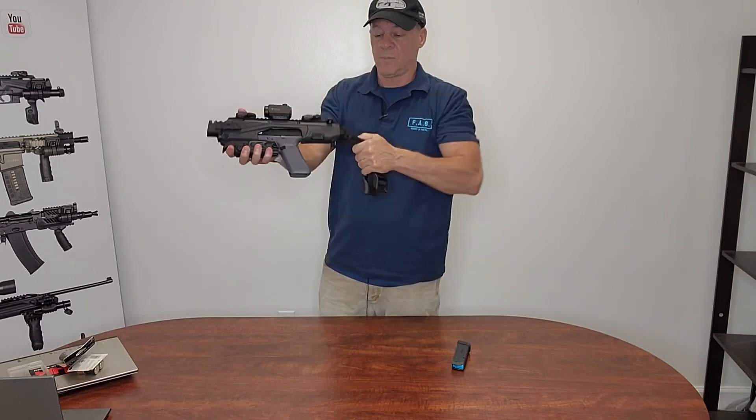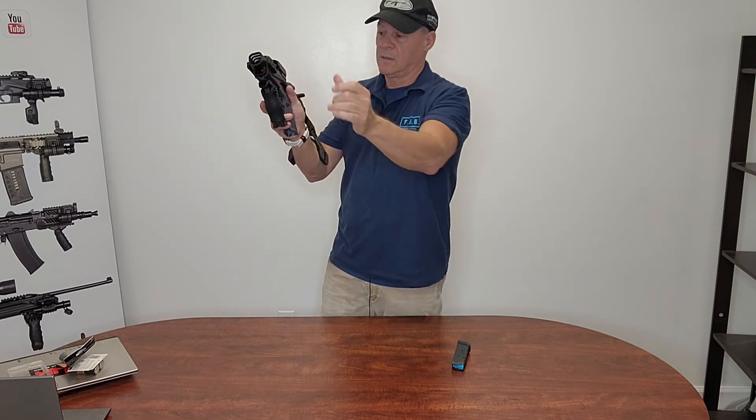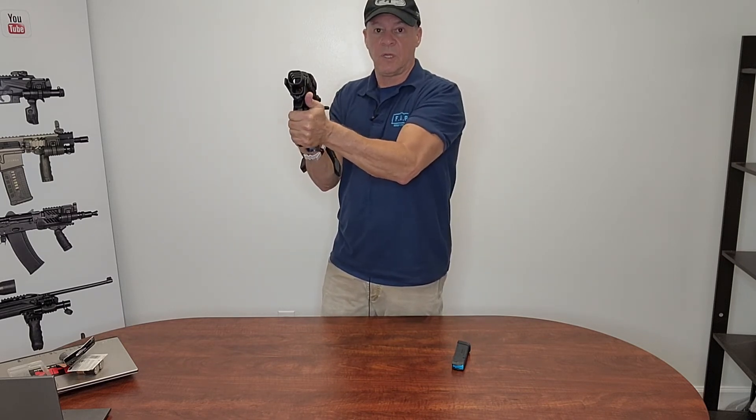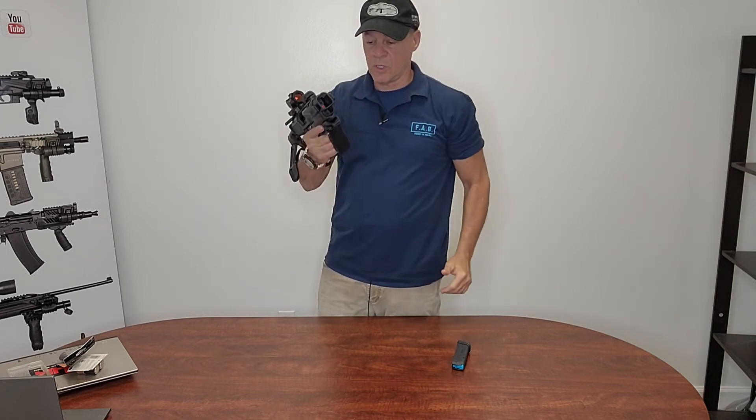To use it, you simply undo the brace, open the grip, and you have a good shooting platform.